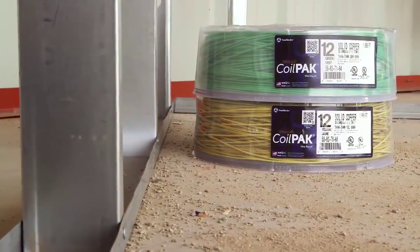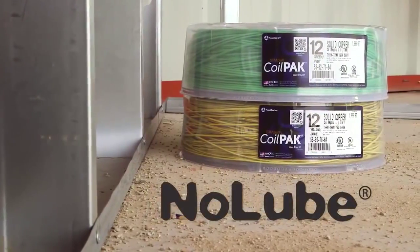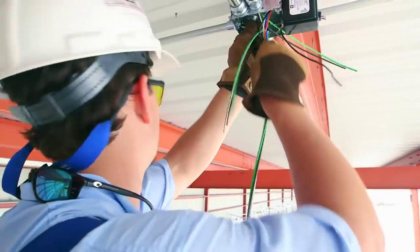And with Southwire's patented SIM no-lube technology on the jacket, you'll get a smooth and easy pull without the mess of soap or lubricant.